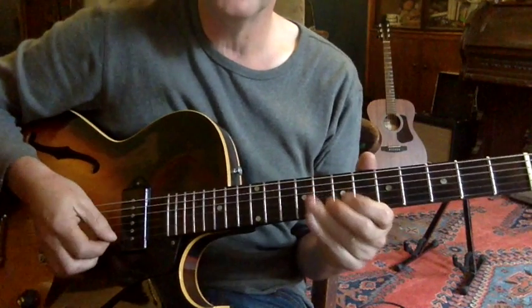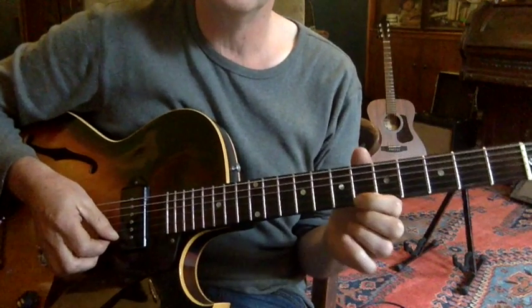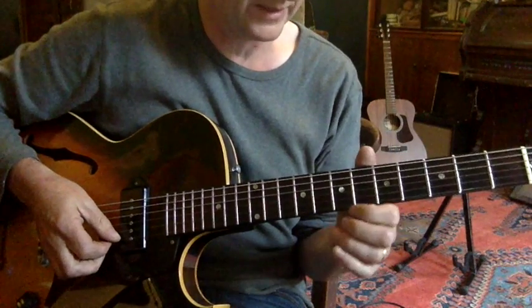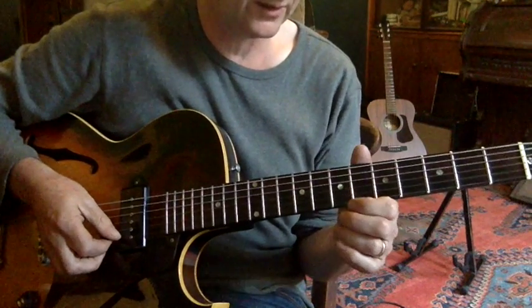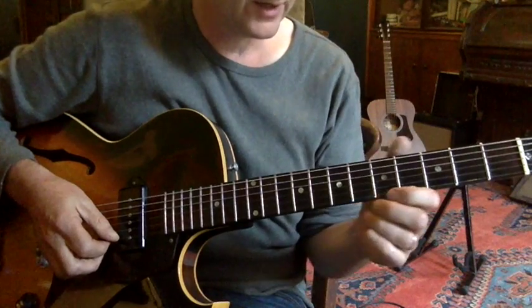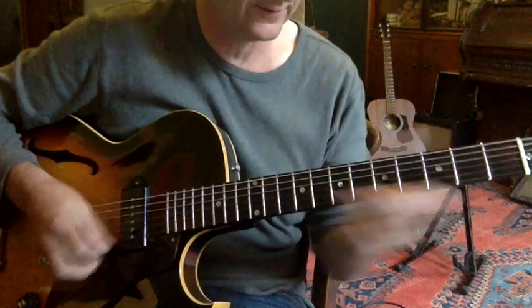Now it's got a really good sax solo on it, so I decided to have a go at playing that on the guitar, which I think is a good idea because it gives you a lot of different ideas. It's not like being constructed on a guitar, so it's quite a cool thing to do. You can pick some really good ideas off sax players. I was on the top string, sliding up to the 6th fret — Bb7.